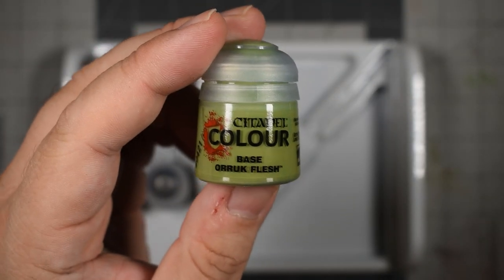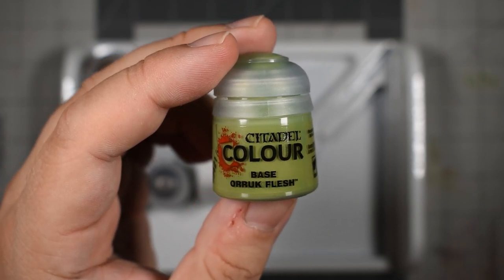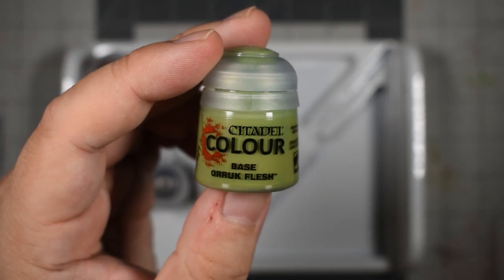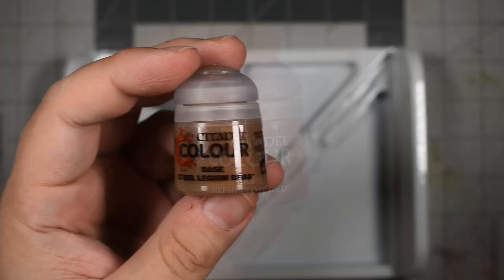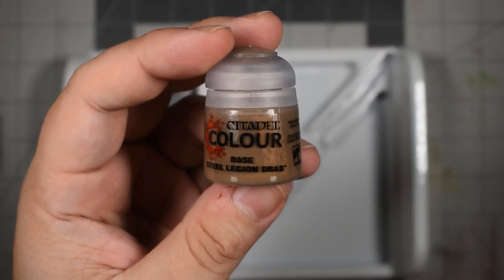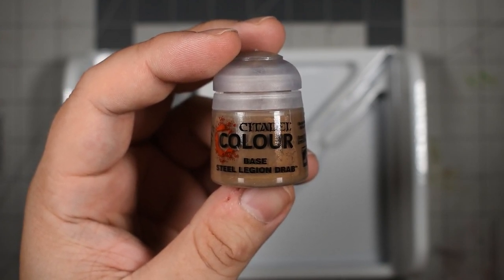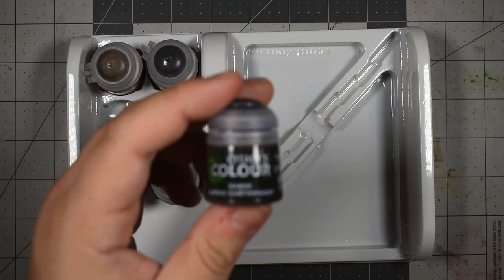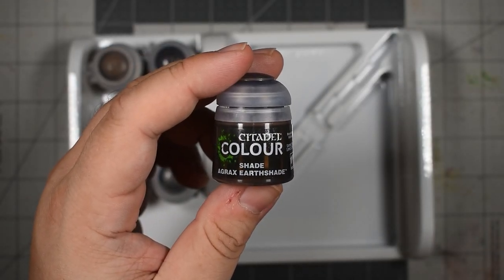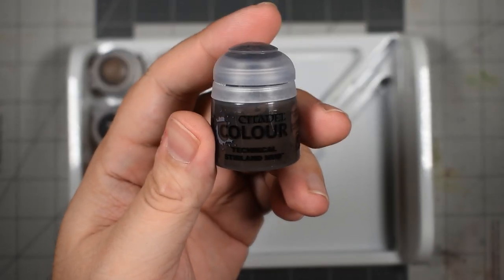Now onto the paints. Leading off, we have the new green Auric Flesh, which sits somewhere between Warboss Green and Skarsnik Green on my shelf. For the shields, we have the classic red of Mephiston Red. For browny leathers, we've been provided with Steel Legion Drab, which I believe is a first in these kits. For metallics, you get Leadbelcher — a solid grey metallic. For shading, we get Agrax Earthshade, which is a pretty good color for getting swampy boys all grimy. And finally, for finishing off the bases, we have another pot of Stirland Mud.